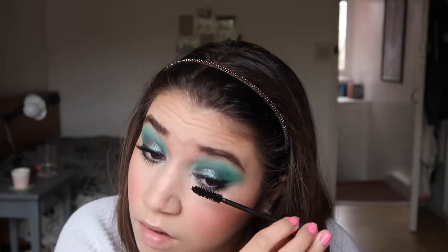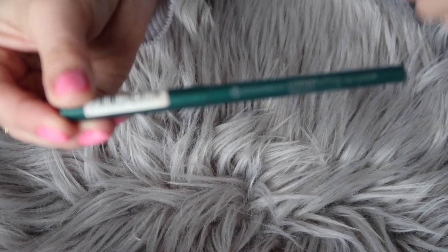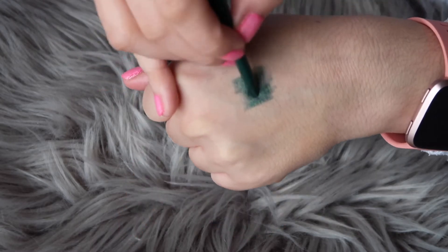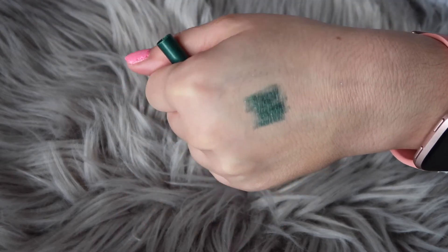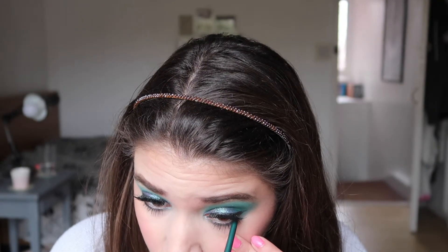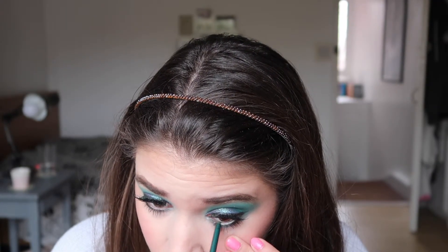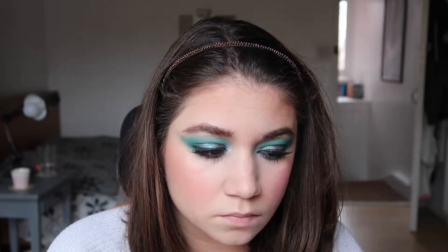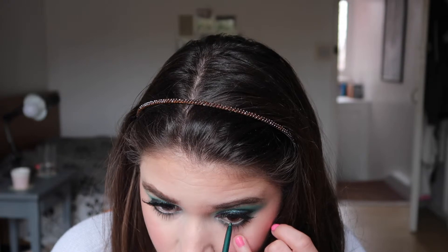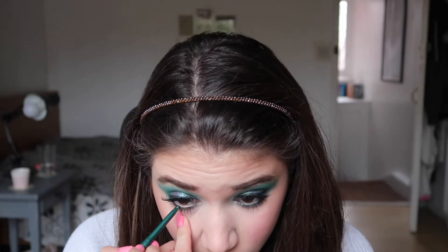Then I went into my waterline with an Essence green liner. I decided to show it on the back of my hand since you can't really see it on my waterline. It's not the most pigmented liner out there — I went back and forth quite a bit with the pencil.